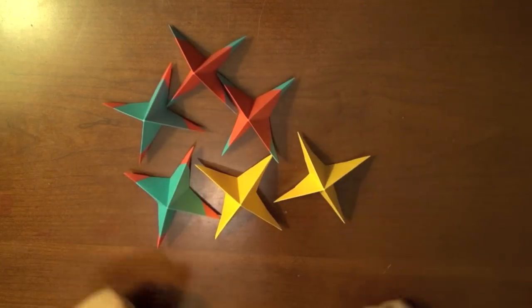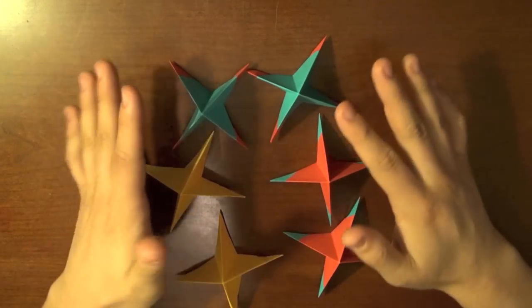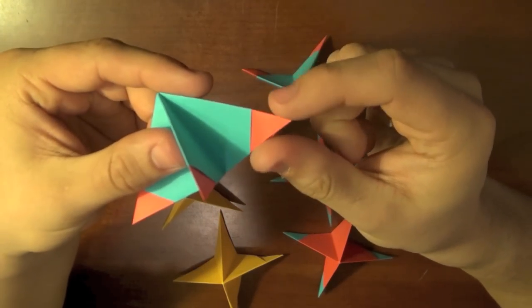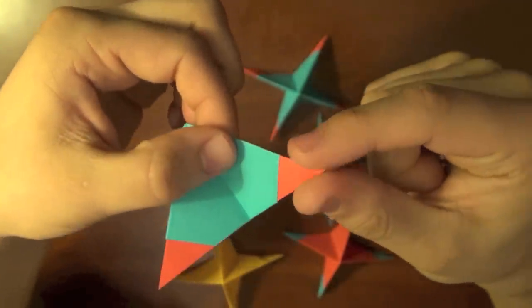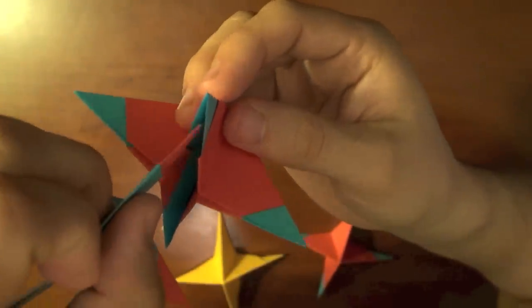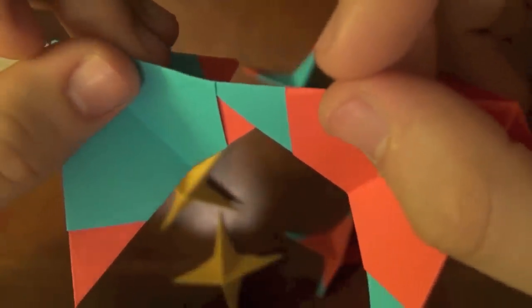Now we're going to interlock the six units, and I'm not going to lie — it can be a little bit frustrating and tricky. I'm going to go through it slowly. Looking at the unit, you'll notice it has a tip, and wrapped around the tip are these little pockets or sleeves. We're basically going to be joining each of the tips together. Take two different units and slide one tip underneath into the other tip just like this.